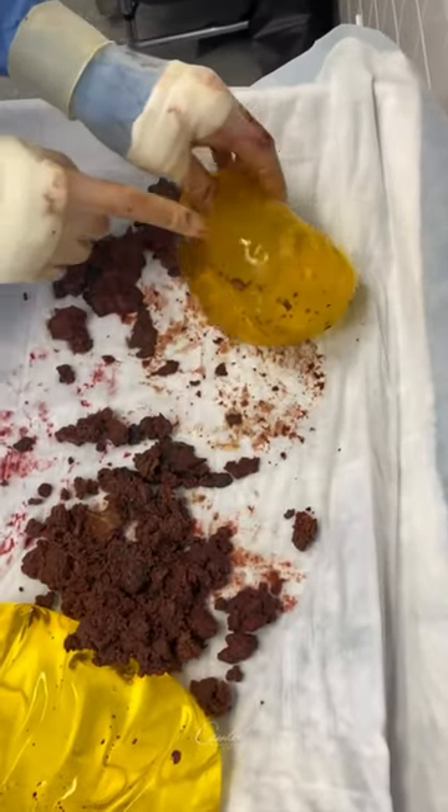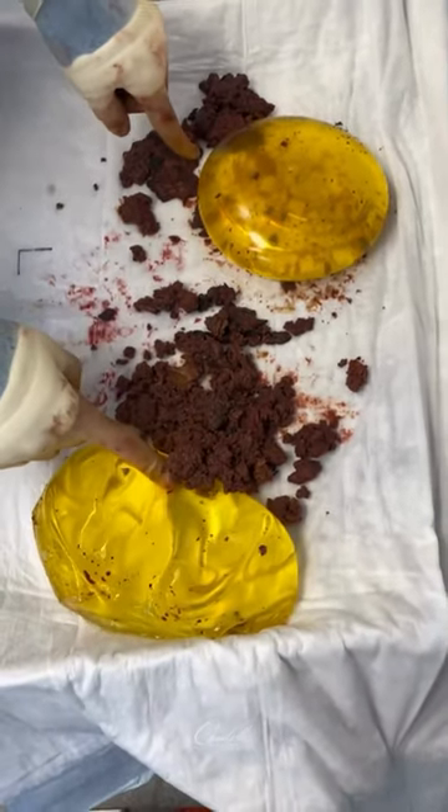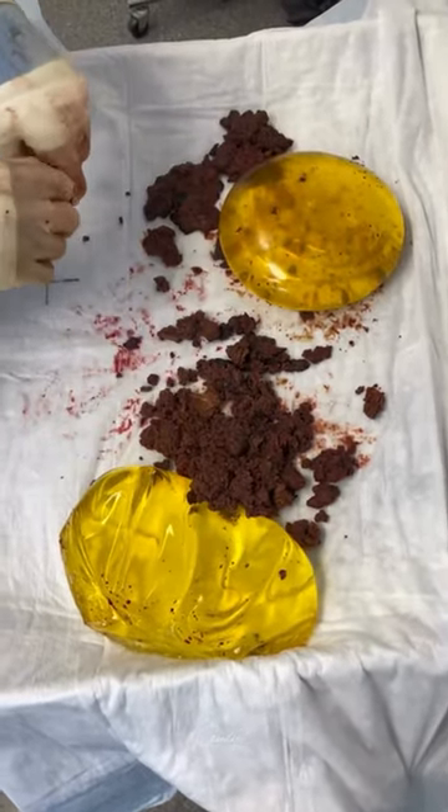So when you're doing a case like this — and see, this side is not ruptured — what you're thinking is how we prevent bleeding in the capsule this time around, so we can prevent this terrible thing from ever happening again.